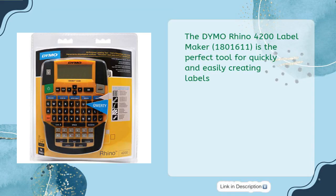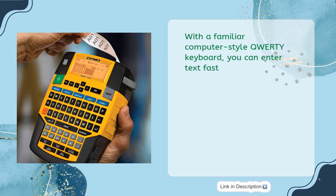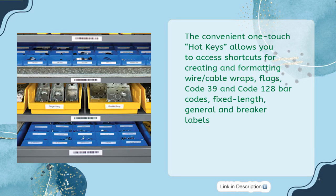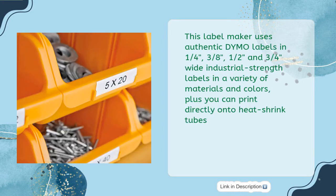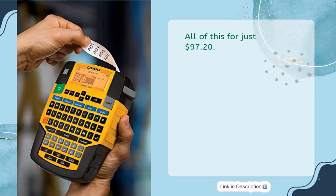The Dymo Rhino 4200 Label Maker, model 1801611, is the perfect tool for quickly and easily creating labels. With a familiar computer-style QWERTY keyboard, you can enter text fast. The convenient one-touch hotkeys allow you to access shortcuts for creating and formatting wire, cable wraps, flags, Code 39 and Code 128 barcodes, fixed length, general, and breaker labels. Enjoy memory recall with the favorites key and customize individual label formats with the custom key. This label maker uses authentic Dymo labels in 1/4, 3/8, 1/2, and 3/4-inch wide industrial strength labels in a variety of materials and colors. Plus, you can print directly onto heat shrink tubes. All of this for just $97.20.